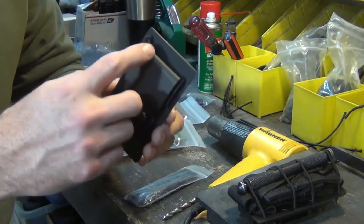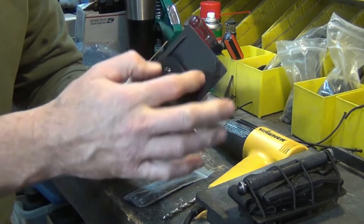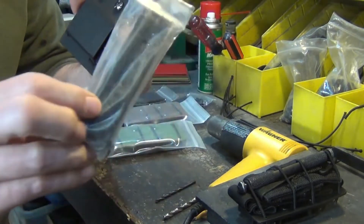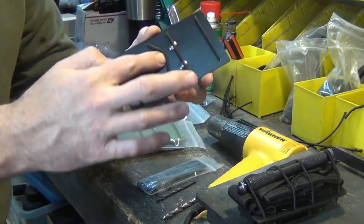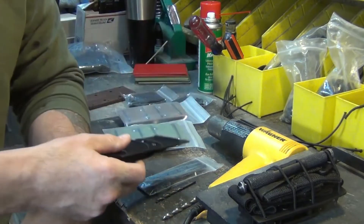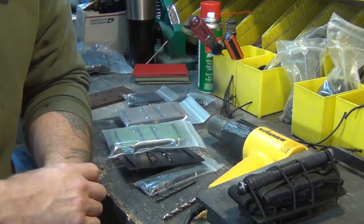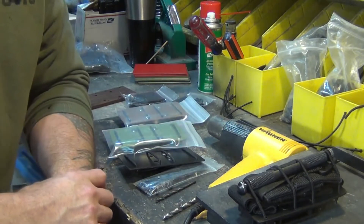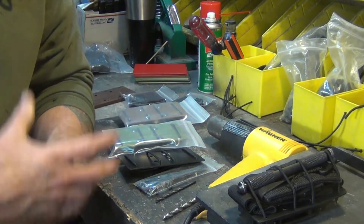It's a very simple piece of Kydex with some type of belt clip on the back to affix it to your belt. You can also put it on your plate carrier because it has MOLLE straps and some shock cord — just regular shock cord. It's very simple to make. You can either watch this video as I make a couple for customers, or just go to the website and buy them for $40.